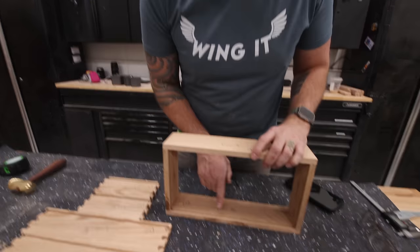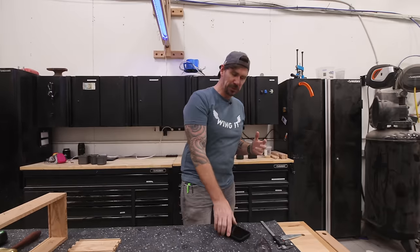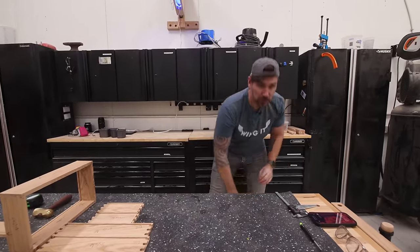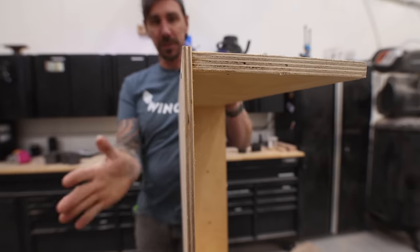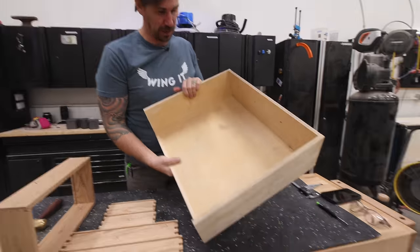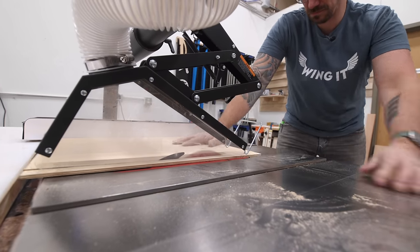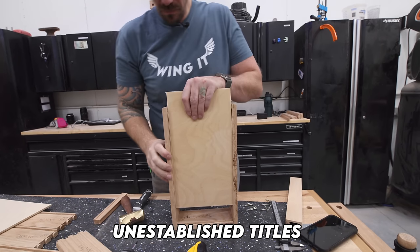I've got the rabbit in there to accept the drawer bottom. For the drawer bottom, I'm using some really high-end material — I'm going to reclaim some Baltic birch quarter-inch plywood. This is from my old workbench. It'll clean up nice. This will be the most expensive part of the entire build right here — this reclaimed Baltic birch. So for a limited time, I'm selling a one-foot by one-foot plot of reclaimed Baltic birch plywood and calling my new company Unestablished Titles. Nothing is real.